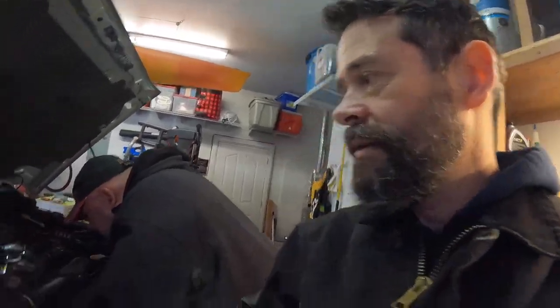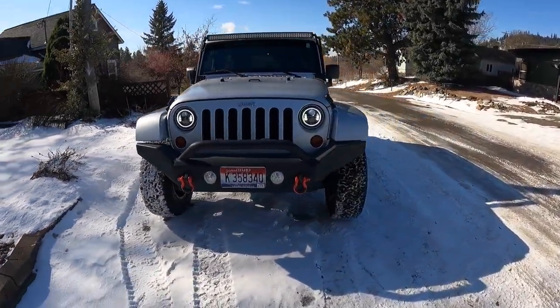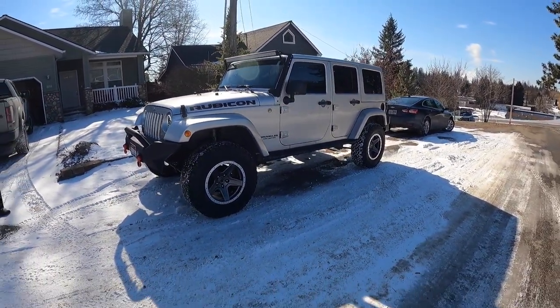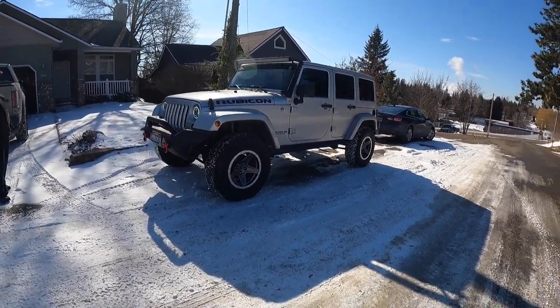Now starting it again after it's been sitting — so we can hear if there's a difference in sound. On the Cherokee it was a substantial difference. There is some difference on this one too, though not as dramatic as on the Cherokee. Check that video out to compare. This thing is looking good — the wheels and tires really balance it out nicely.